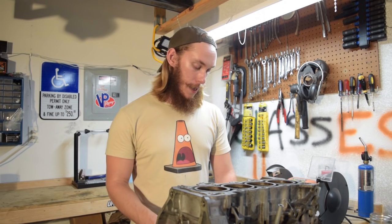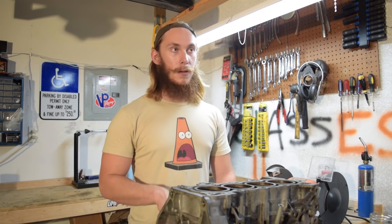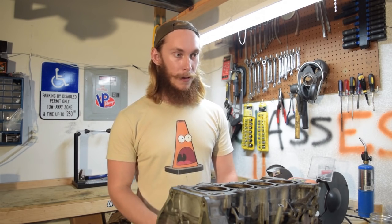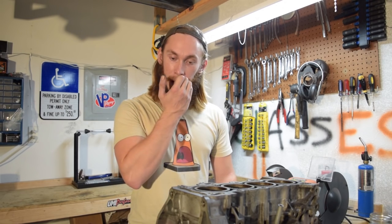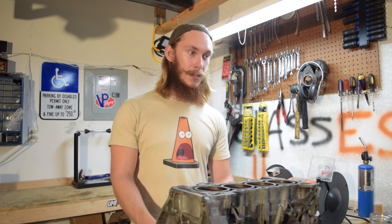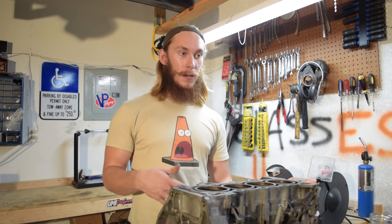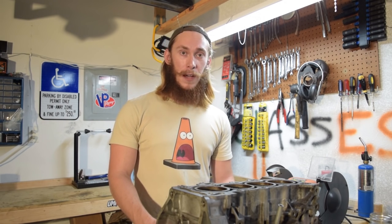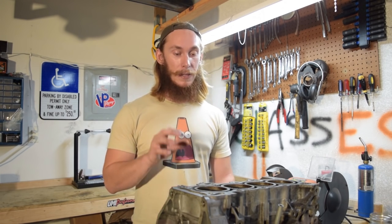I did end up rebuilding it — different block, same rods, same crank, obviously had to get different pistons. This time I didn't change the head gasket; I got a stock head gasket with all three layers and I left the cam timing stock, just at top dead center. And it's been dead reliable since. I've gone through a few different turbos trying to find the one I want for this application, and it's been thousands of miles now just beating on the car. It's making 237 horsepower and 216 pound-feet of torque at the wheels — and that's a lot from a car that came from the factory with 92 crank horsepower. It's pretty quick, it's fun, and it still gets me to work every day.